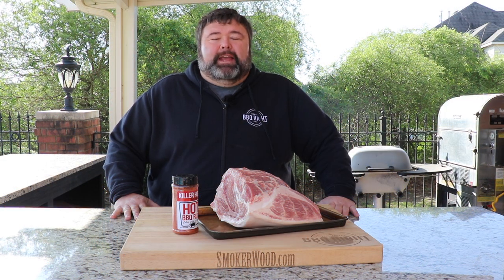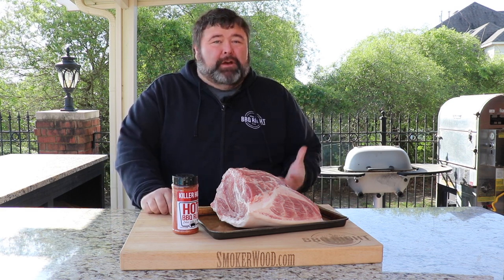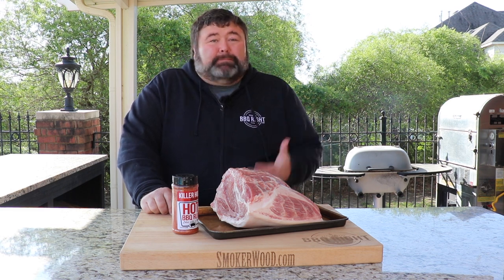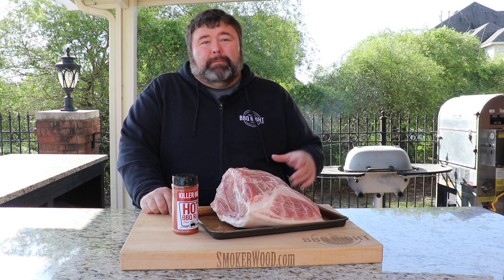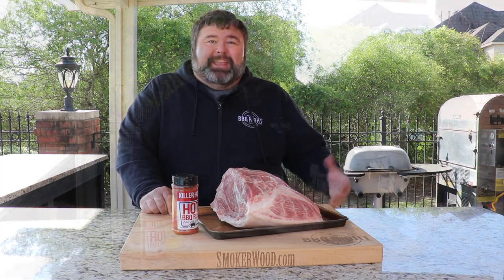Hey, welcome back to How to Barbecue Right. I'm Malcolm Reid. Today I'm going to show you how I cook my never-fail, super simple pork butt. This recipe is going to make some of the best pulled pork you've ever eaten, and it's perfect every single time. I'm going to show you at the very end how I put together my jumbo pork sandwich the way I want to eat it. So let's get to cooking.